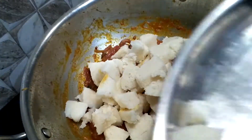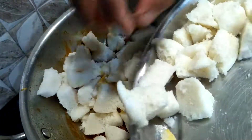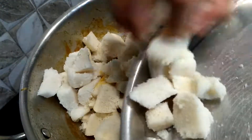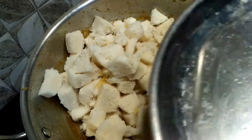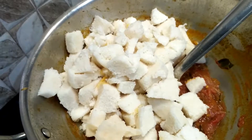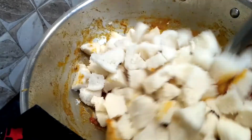While cutting the idli, make sure it has cooled down well so the cubes come in a nice shape. If you slice your idli while it's hot, you will end up with irregular shapes. Mix it well.